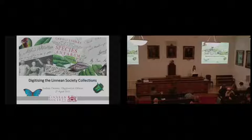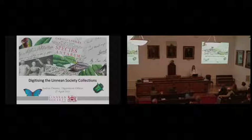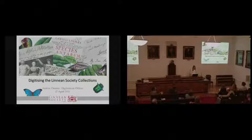Hi, everyone. Today I'm just going to give you an overview of the digitization program at the Linnaean Society to date. If some of you are still in the digitization stage, you may see a collection that's similar to one of yours, and feel free to ask me about it in more detail later.